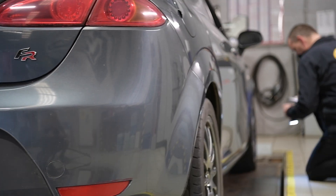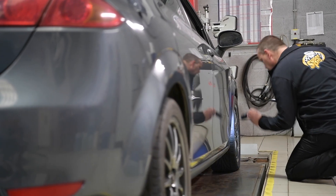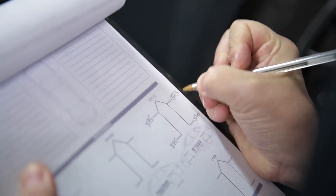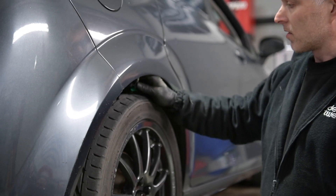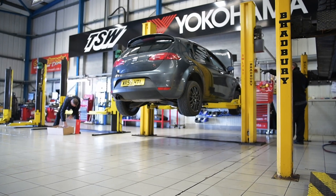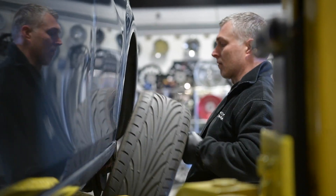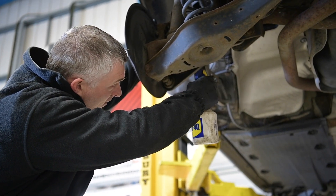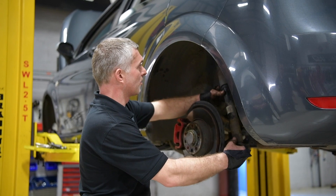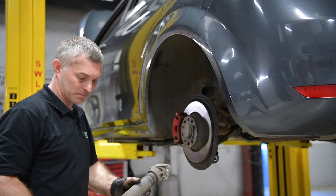We need to establish the car's condition, understand what the existing suspension components are doing or not doing, check tyre condition, wheel alignment, and work out where we are starting from. From our evaluation on the wheel alignment ramp and looking at the general condition of the car, we've managed to identify a couple of significant issues immediately. The first is there are two broken springs on the rear of the car.